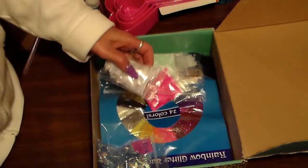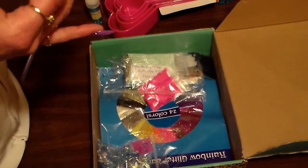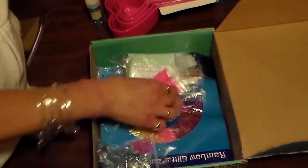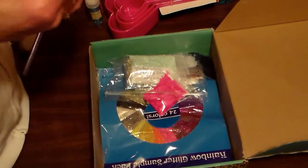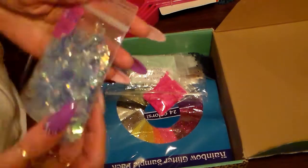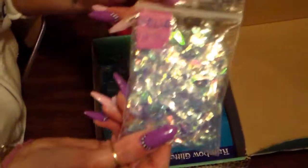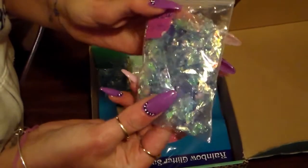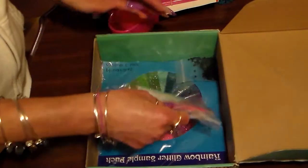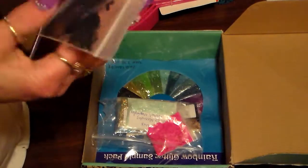Wow, Diana, you sent a lot — you did not have to send all of this stuff, thank you so much. Oh, and some lacy ribbon. And some glitter — I think this is mylar — and the lens, okay. That's really nice too, thank you. And there's some black glitter.